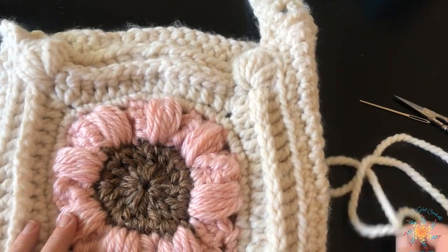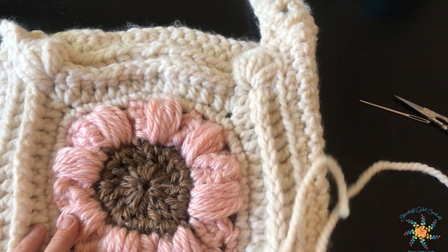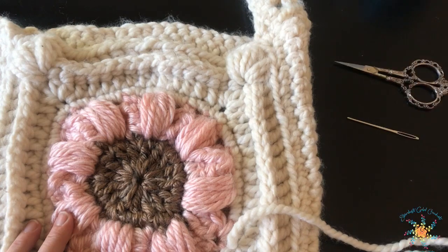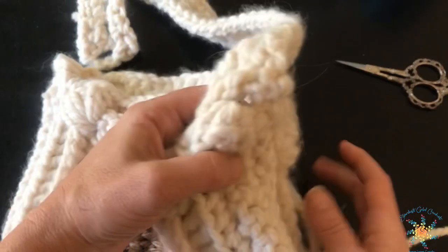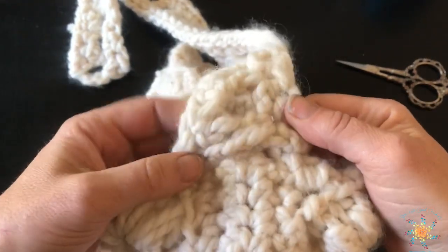For what we're going to do today, you'll need a little bit of the yarn you used for the main part of your bag, a darning needle, and a pair of scissors. I'm going to go ahead and show you what I've already done — this is the side of the bag where I've attached the handle.